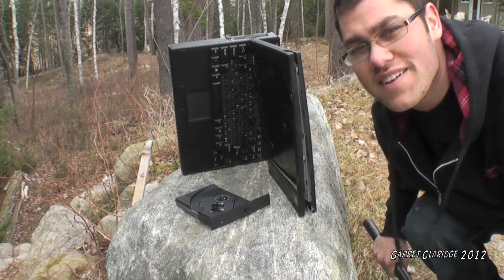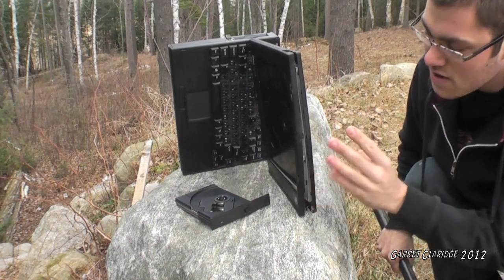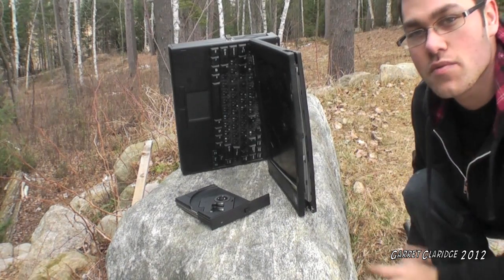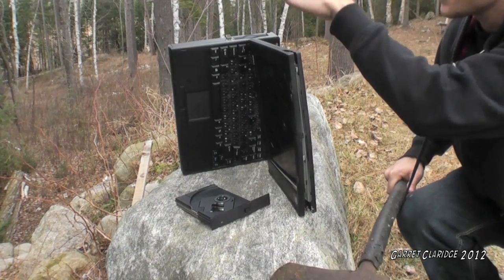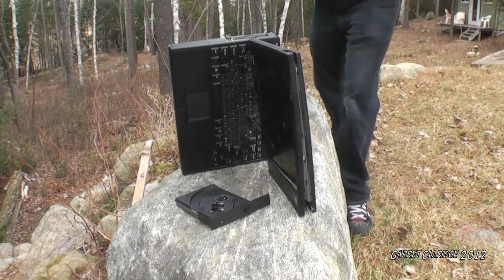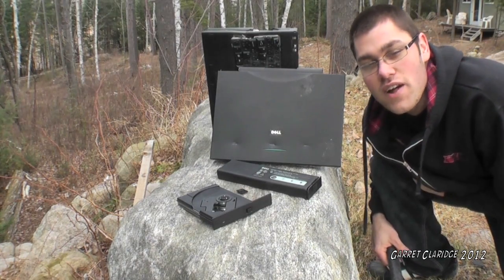This one will be more for the advanced users. You're going to need to get your computer up on a rock just like this. I'll include a diagram later on in the manual about exact positioning. But then you're going to need to find an old rusted axe and just kind of swing at it about the headphone port area. We're going to want to continue this method until we feel adequate.